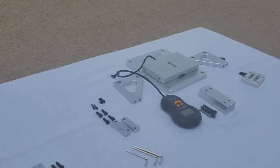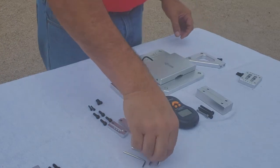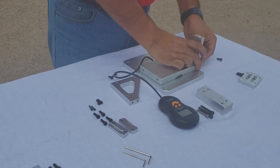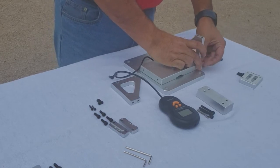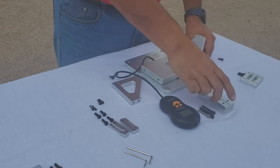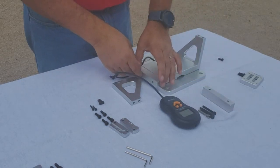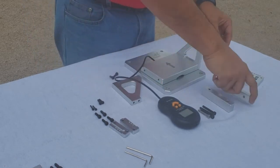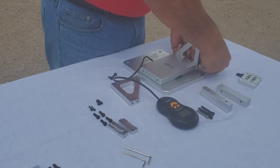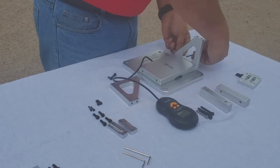The turbine test stand on its own is designed for 64 millimeter all the way up to 120 millimeter fans or turbines. If you need to test a bigger one, you would add these adapters or spacers on the side to make it wider, and then you can go up to 160 millimeters or 6.2 inches.